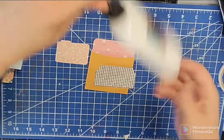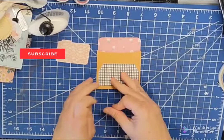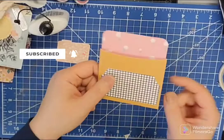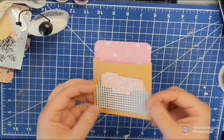I'm going to get out my Cosmic Shimmer. And that's a great way to use up scraps too when you do these little pieces to cut out. And then that works just like that.